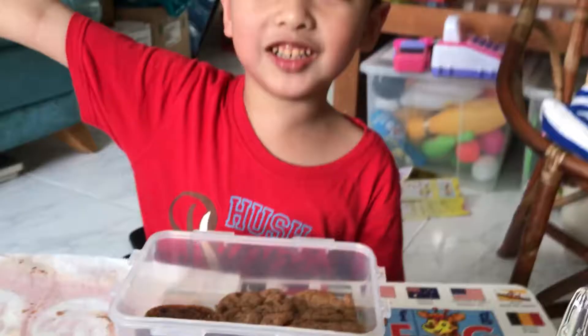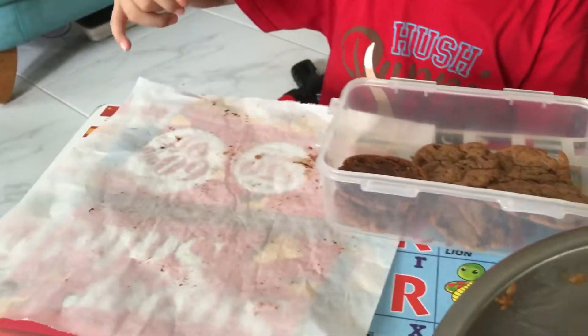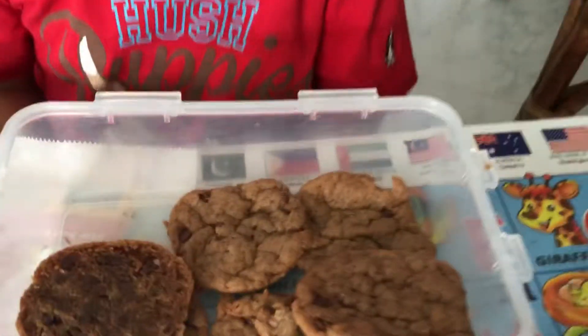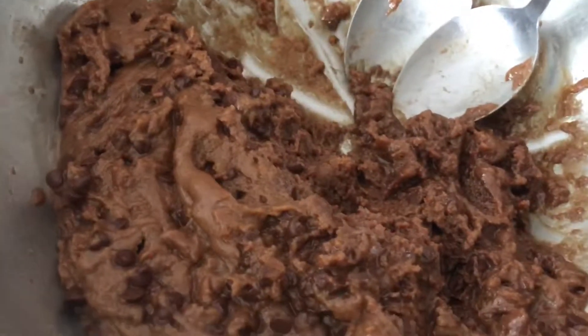And we use the oven — yeah, we're gonna bake it — and paper to bake it, right? Yeah, this is the finished one and he's eating it. And this is not the finished one — yeah, we're still making it.